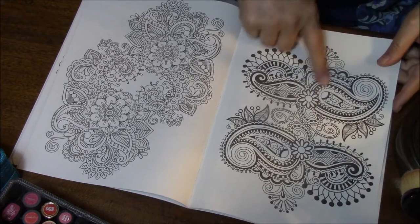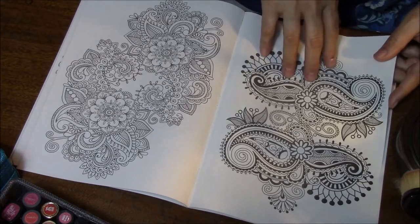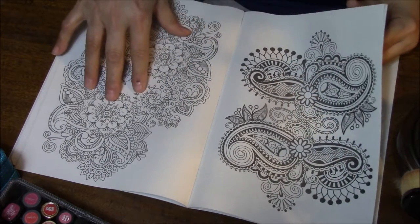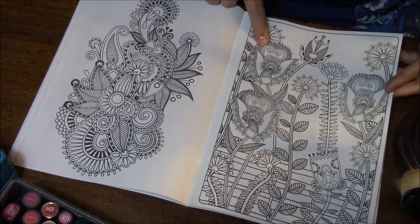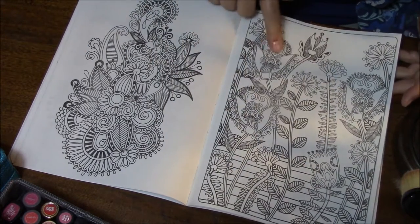I like the more delicate looking than the more bright in-your-face ones. This is what I'm always talking about — the thicker lines. This one here doesn't have thick, thick lines, but it's a lot thicker than this one, and I prefer this. This is cute, really cute — plants and leaves growing up. I really like this one.